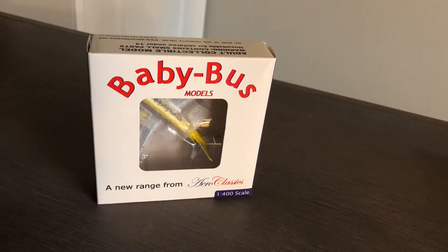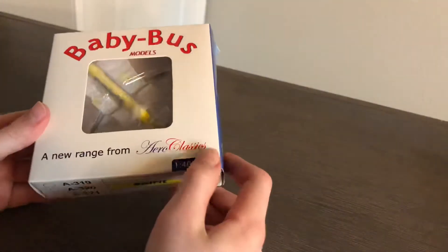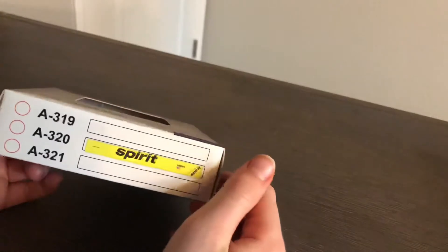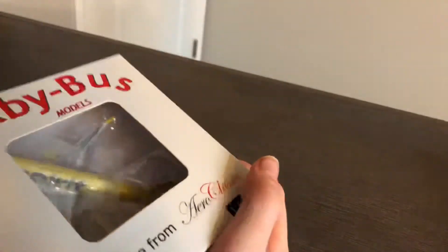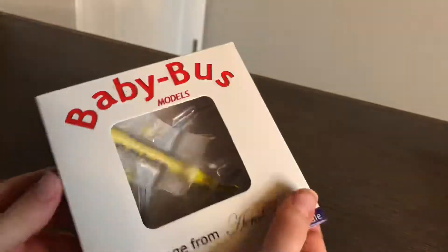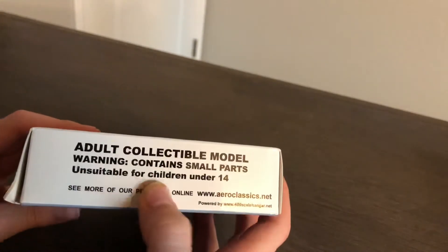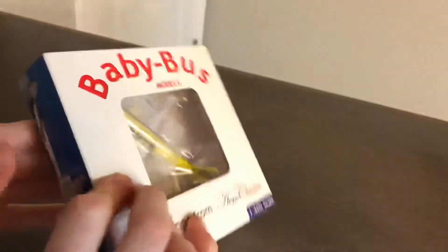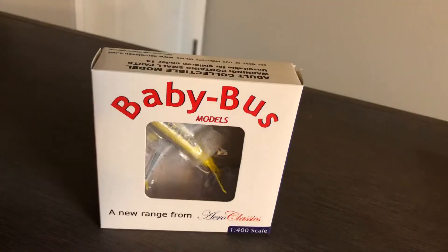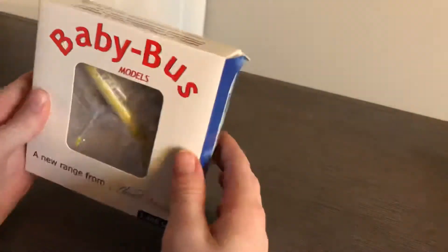Hello everyone, Aviation and Vegas here back at you with another video. We have a new model — it is a Baby Bus Spirit A320neo, 1 to 400 scale, with the new banana livery, or bare fare livery if you will. It's an adult collectible model, unsuitable for children under 14, though I've been breaking the rules for a long time. It's Baby Bus models but made by Aero Classics.